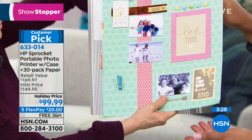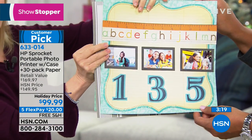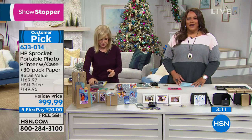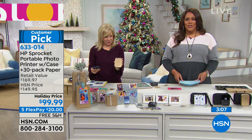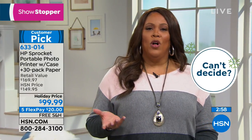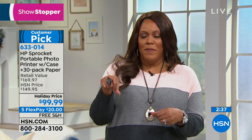The price is phenomenal — it's $70 off the retail value. Get this home on five flexible payments with free shipping — $20 to get it home and start printing all those pictures you're sitting on. These are little stickers — you can make your own Christmas cards, your own holiday cards. We spend so much on gift-wrapping — get a plain little bag, put these little stickers on it, your own little sayings. So creative. Get this home for $20 and start enjoying.